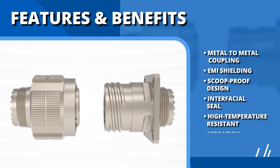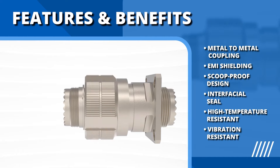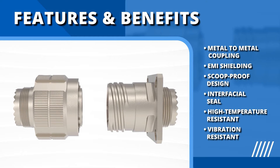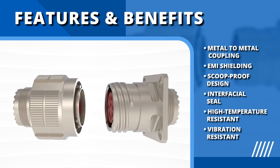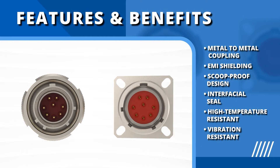Featuring solid metal-to-metal coupling, grounding fingers for superior EMI shielding, and a 100% scoop-proof design to minimize contact damage, these connectors are built for operational excellence. The advanced interfacial seal design and materials ensure reliability in high temperature and severe vibration conditions.